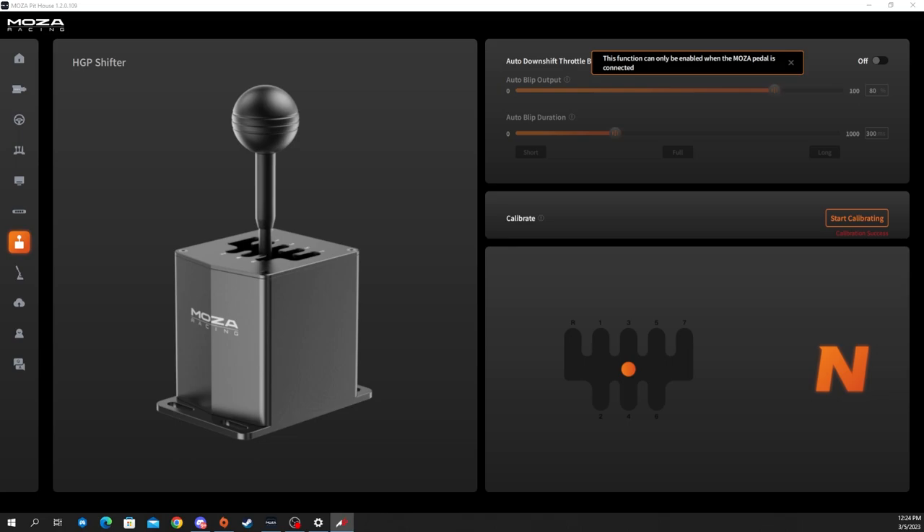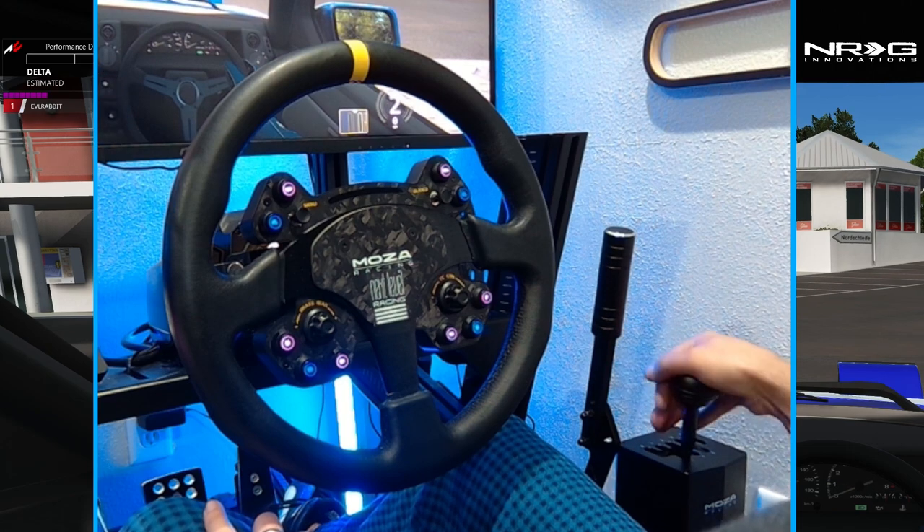I plugged the shifter into my USB hub and it works right away — activated, everything is working. It's really cool that the MOZA software has a gear indicator, so you could run it in a second window. I can't run the auto downshift throttle blip because I'm not currently running MOZA pedals — I don't have a clutch pedal yet. For drifting I do need a clutch, so that's something to look into in another video.